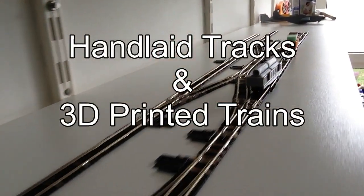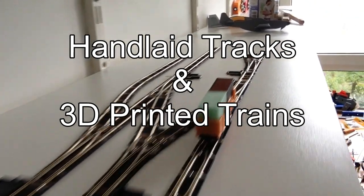Welcome to another edition of Handlaid Tracks and 3D Printed Trains with Socrates.